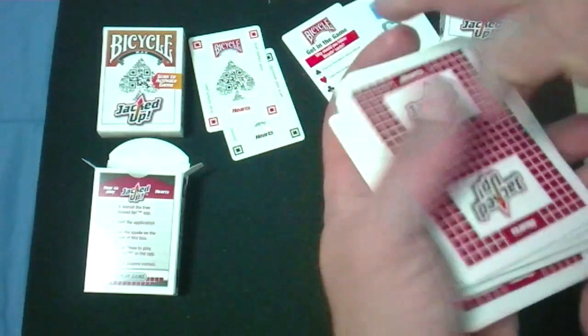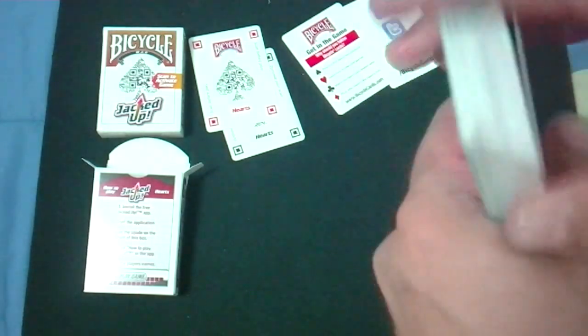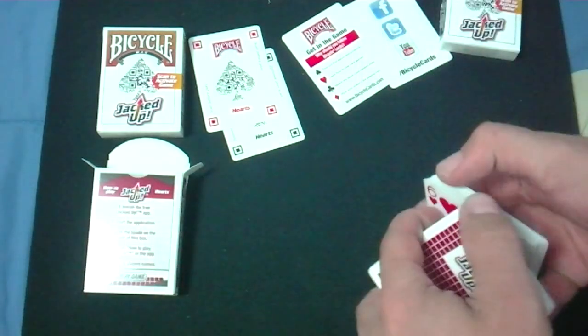I'm not really sure how these cards affect the game or how it works. I wish that I did — it would be good for the review, but I don't. As far as magic is concerned, you could use them I guess, but probably better for practice or just for playing cards like they're intended for.